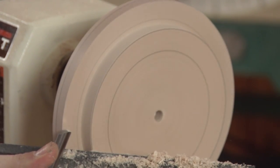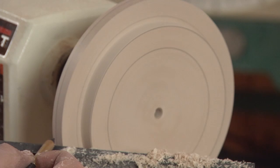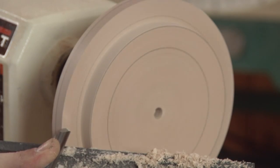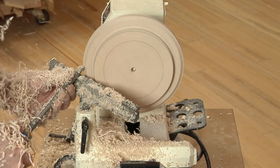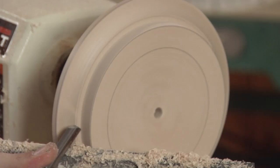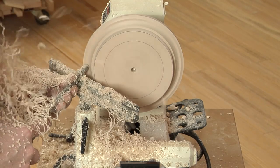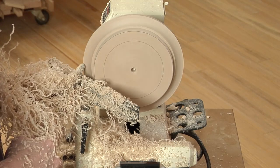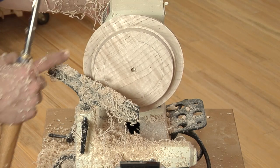Return to the fingernail ground bowl gouge. Cut the cove between the pencil line here and the pencil line on the edge by leaving the flute turned over at about 45 degrees and swinging the handle — one last cut from pencil line to pencil line. Keep the handle of the gouge low, and we've created the cove.